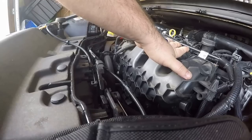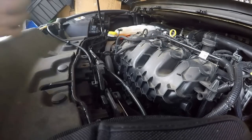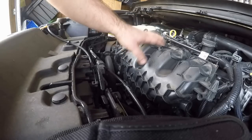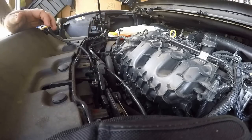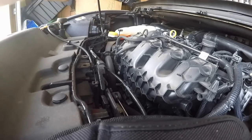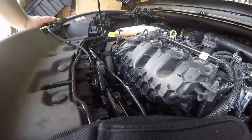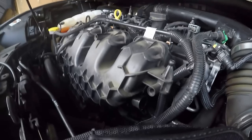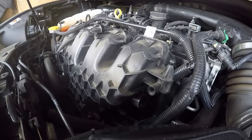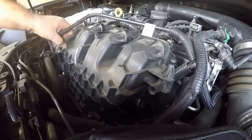Right here is where I'm going to be working — I'm going to take this intake off and see how bad the carbon is behind it. I've already got the torque specs and the reinstallation procedure. They also say you can reuse the o-rings if they're still intact. I've already pulled some clips off and it doesn't look like there's too much stuff in the way.